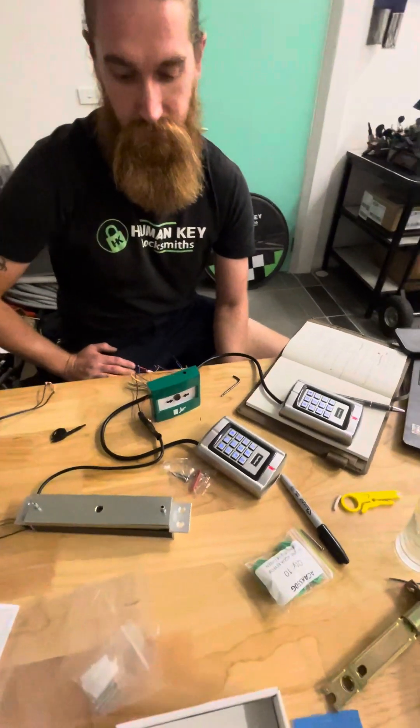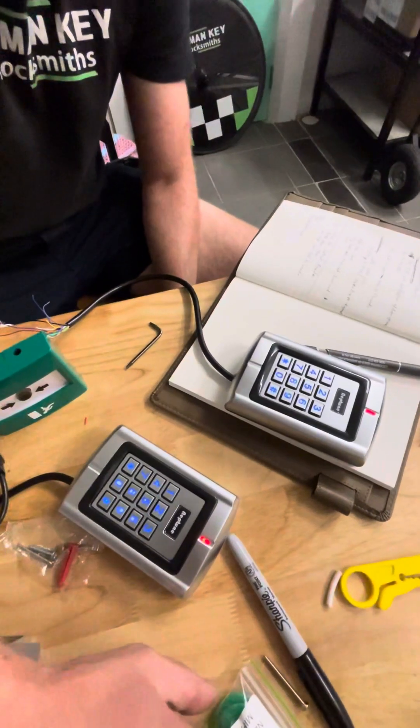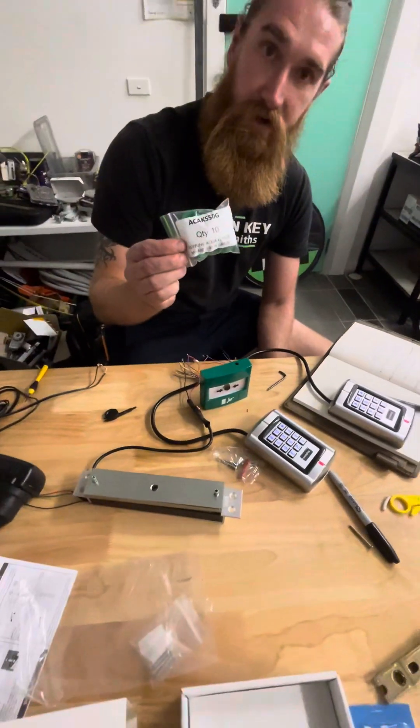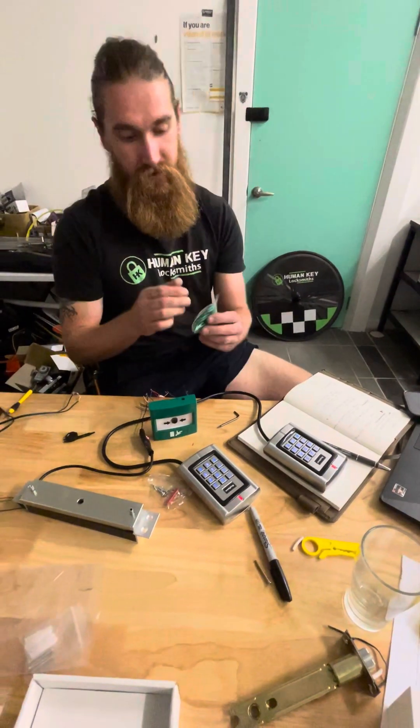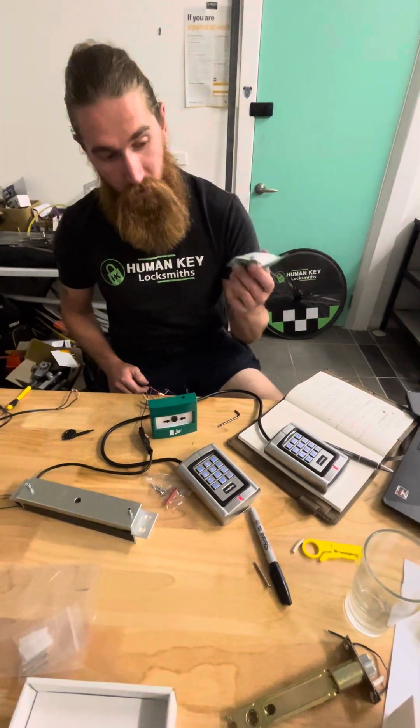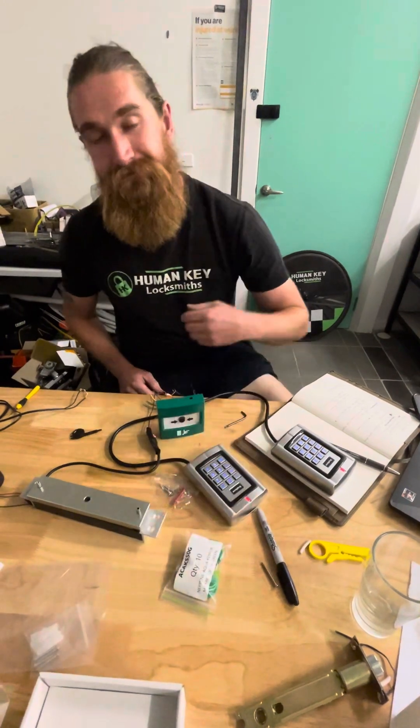Can we use fobs with these keypads? Yep, these come in with the Neptune system as well. Haven't programmed in any yet, but they are working quite well with a Wiegand system.